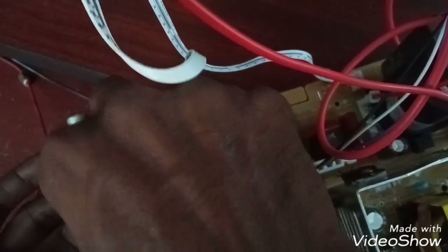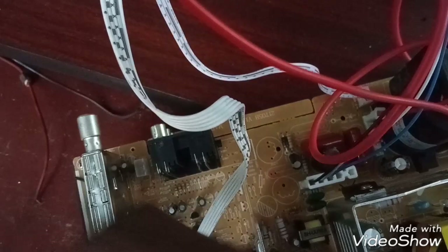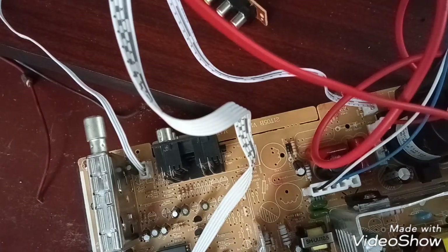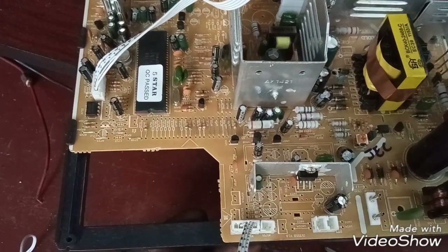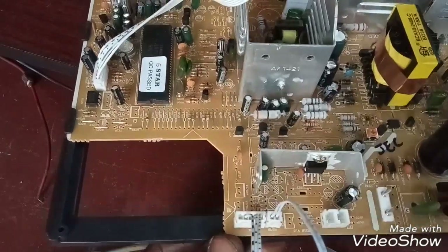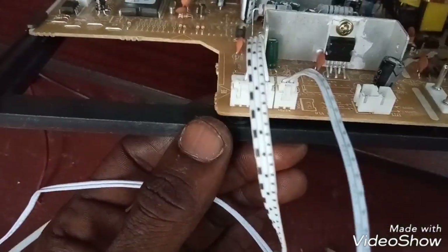I will show you how to support the board. I am going to set the sensor for the channel. I am going to set the remote sensor. That's it. I'll show you how you can do it.